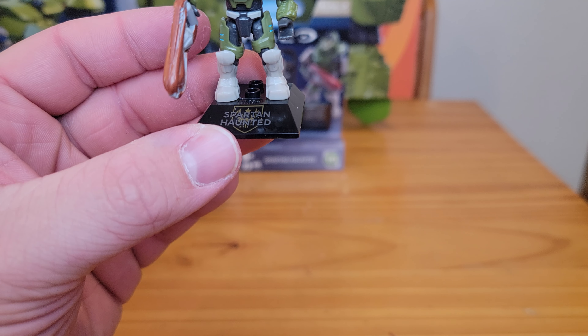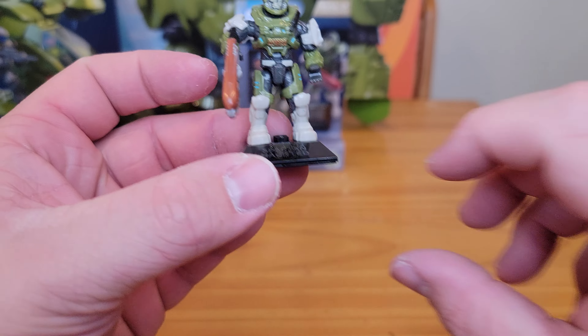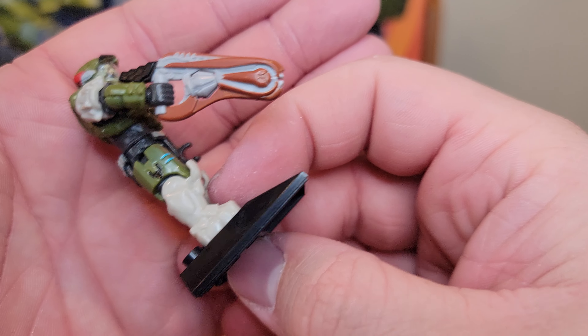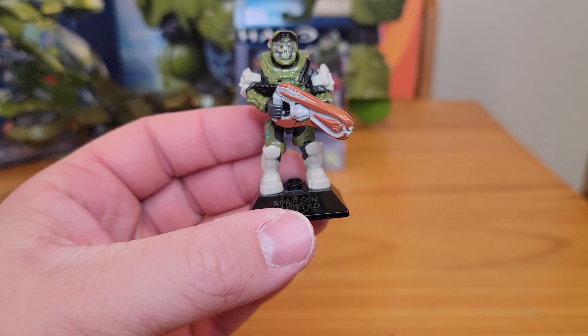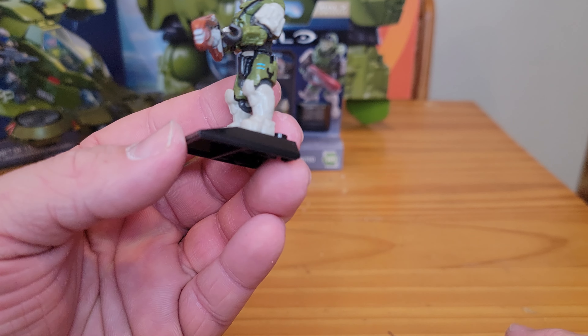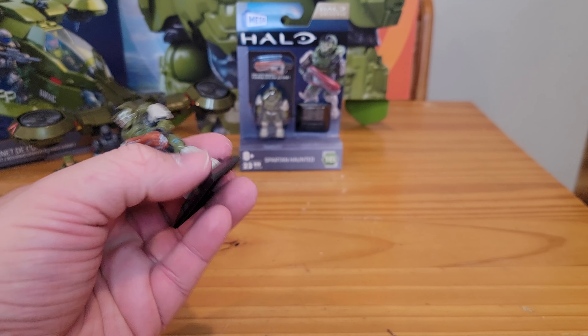I don't have the other Hornet — I should have bought it when it was super cheap on Amazon, but I just missed it. I think there's a pretty big size difference comparatively. I think Demarcation Media compared them, but I don't remember to be honest.